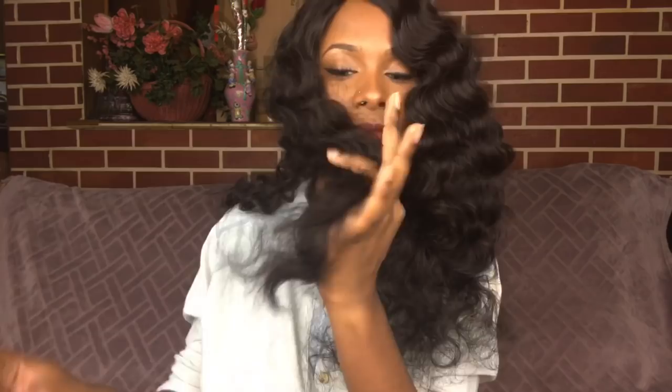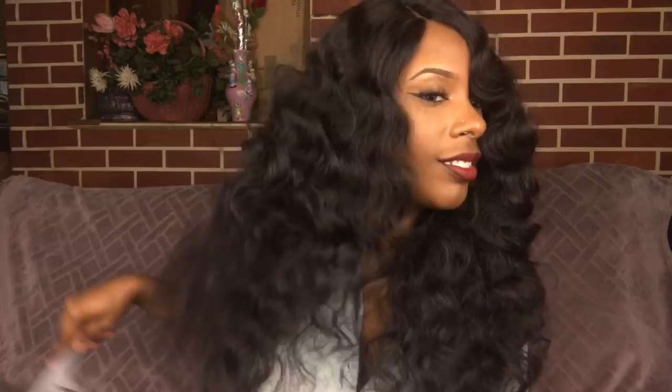Brushing out the waves was making the hair too big, so I went ahead and found my wide-tooth comb, and this helped a lot more. It helped actually keep the pattern of the hair. Using a brush takes away a lot of the pattern, but the wide-tooth comb saved it just a little bit.